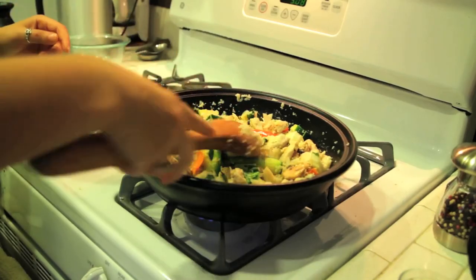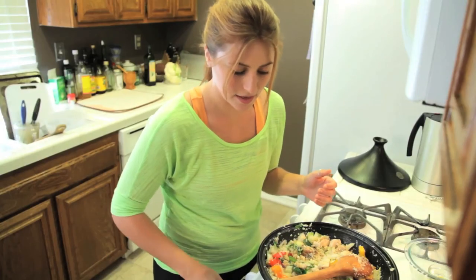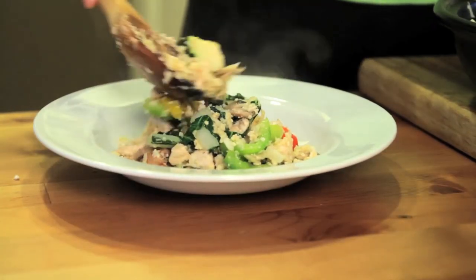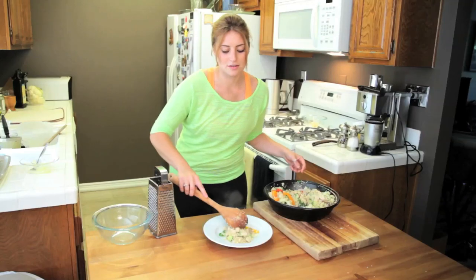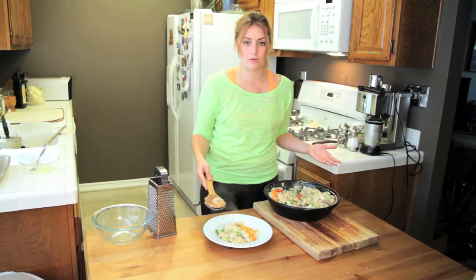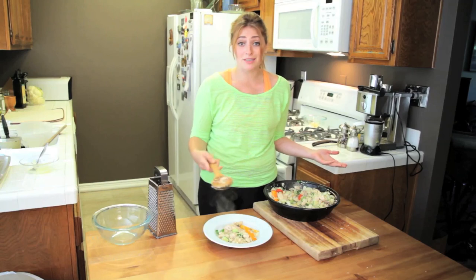Once everything is good and combined and hot, you're going to turn off your heat. And there you have it — your cauliflower chicken fried rice. A little Asian fusion. You've got your veggies and your protein all in one place. Grab a pair of chopsticks, or not, and dig in.